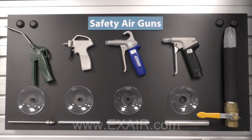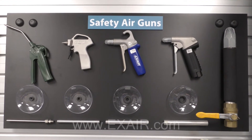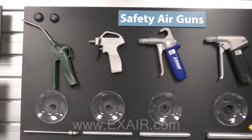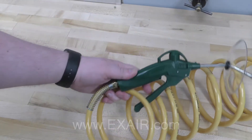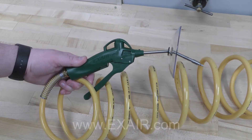X-Air has a wide variety of safety air guns for safe and comfortable use in all industrial environments. Each model has an engineered air nozzle that provides superior performance by entraining large volumes of surrounding air. Safe operation is assured along with low air consumption and noise levels. The newest addition to X-Air's safety air gun selection is the Vari-Blast Precision safety air gun.